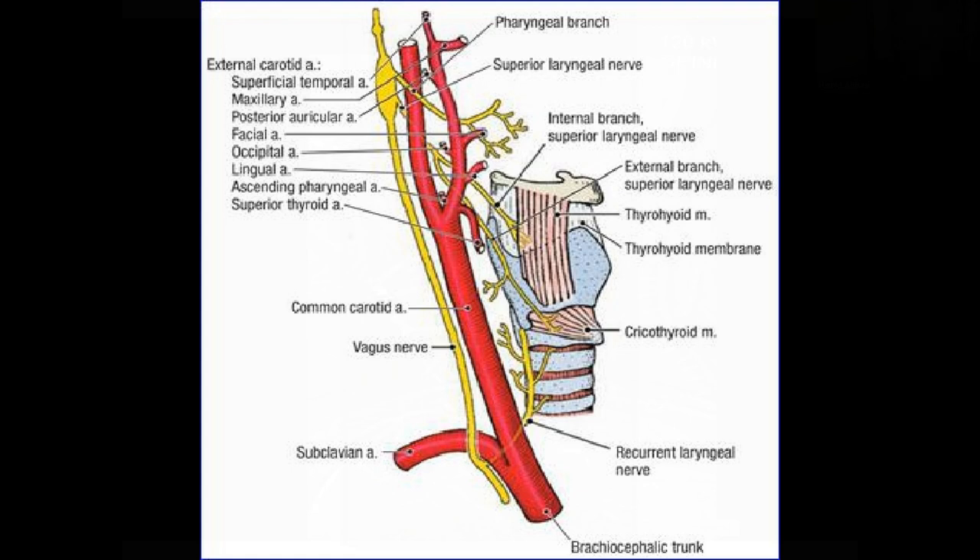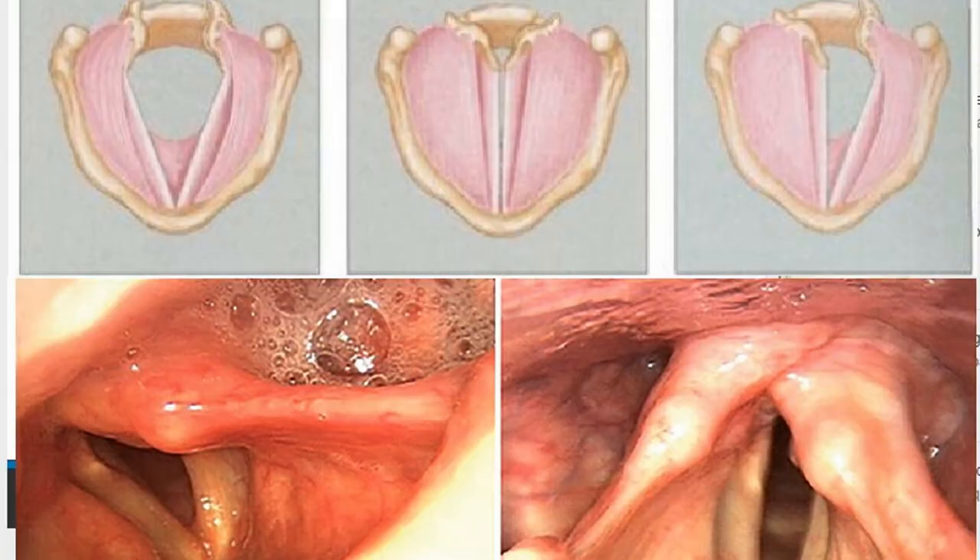If a surgeon has done an ACDF from the left side, I make sure the ENT looks with the endoscope at the vocal cords, because you can see if one side is limp. If that is the case and it's already damaged on the left side, I will never go from the right side because the consequences can be catastrophic. So I still go from the side that is damaged, because then the other healthy side is not at danger.